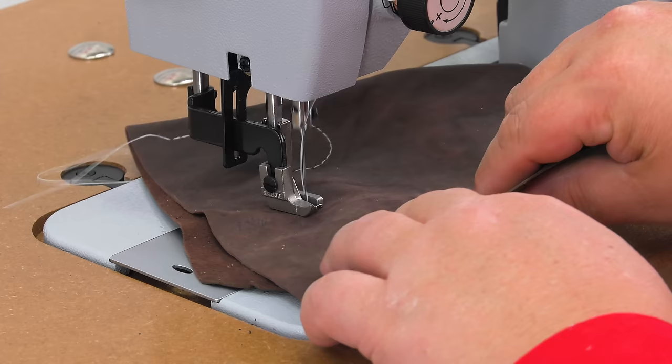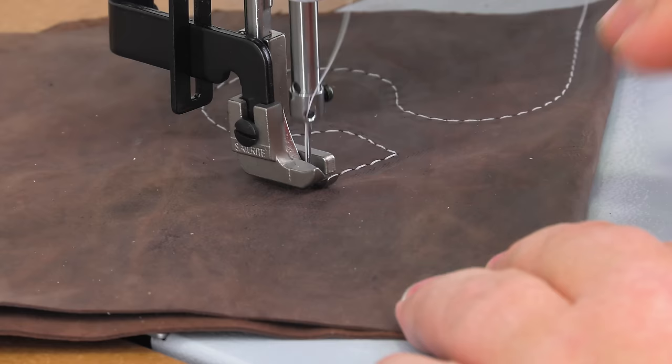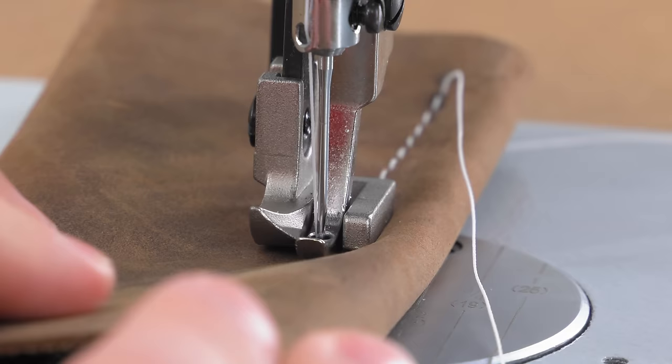But if you want to make a 90-degree turn or a very sharp turn, it's best to bury the needle and raise it about ⅛ inch, lift your presser foot, rotate the leather, lower your presser foot, and then continue to sew. What should be avoided at all costs is having the needle be only slightly buried in a sewing assembly and then trying to rotate the assembly.